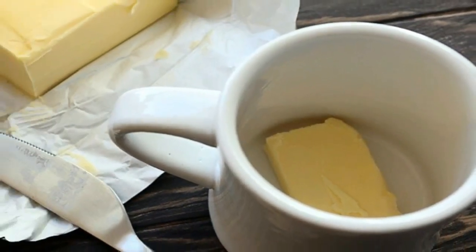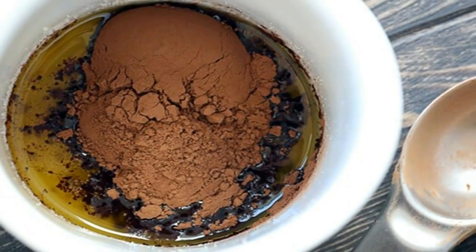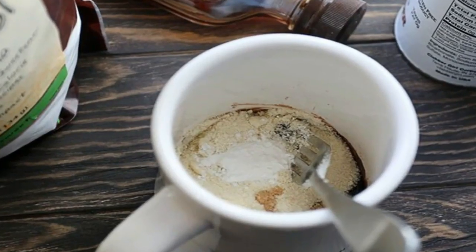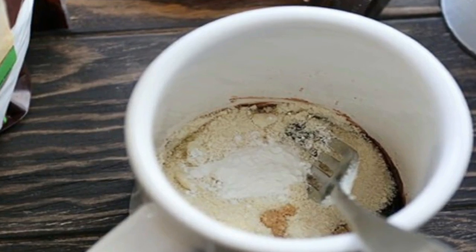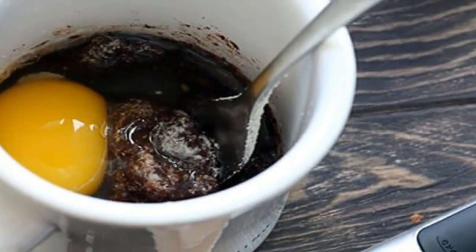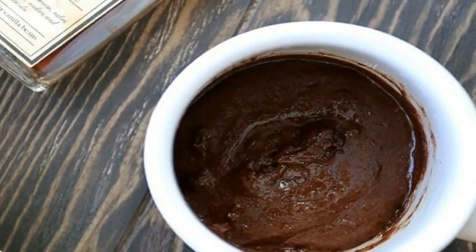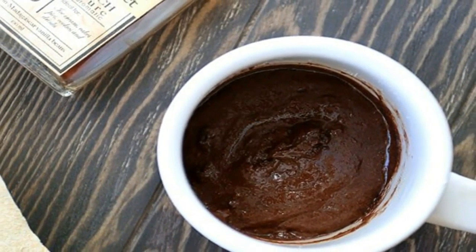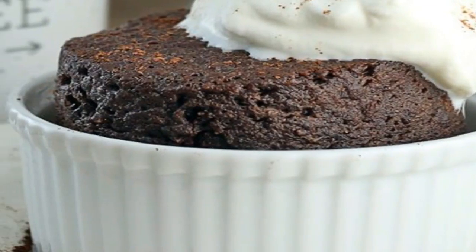Step 6 — mix the ingredients well until everything is combined and there are as few lumps as possible. If you're going to make 2 servings, this is the point where you would measure the batter out into 2 mugs or 2 ramekins. Step 7 — microwave the cake for 60–75 seconds. It takes 75 seconds in my microwave. If you are making 2 servings, probably 50–60 seconds would do best.